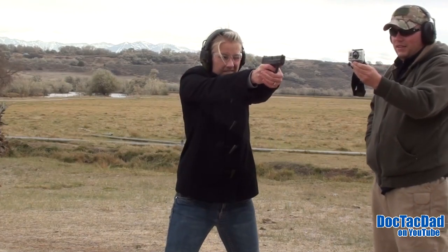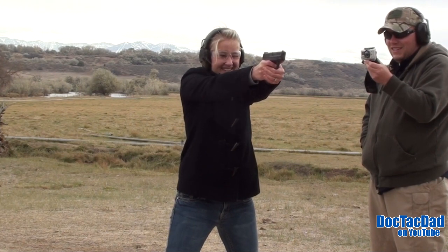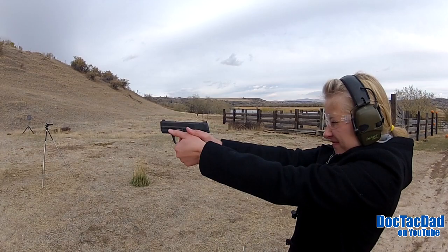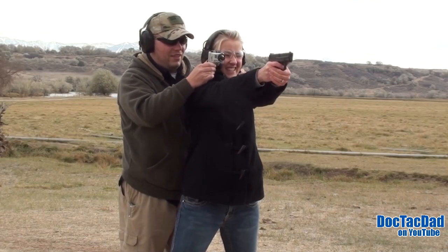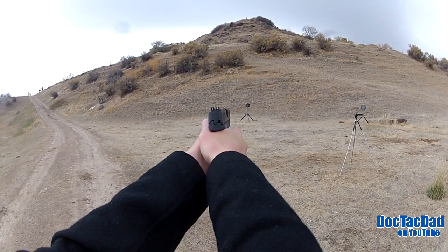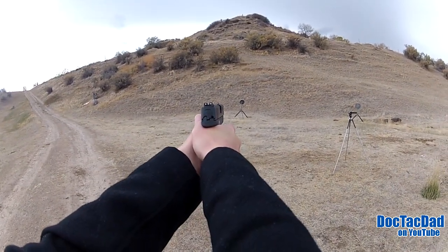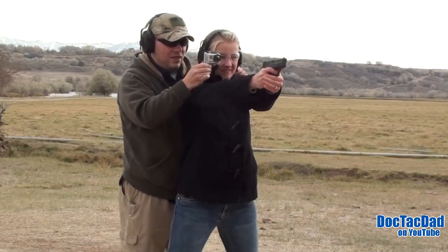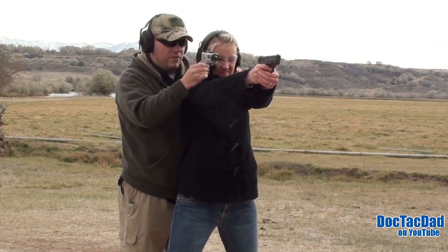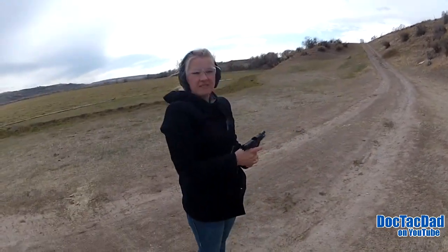Now we're gonna do this one with the M&P here. After shooting that one, shooting this is like night and day. This is an easier gun to handle? Yeah, for sure. I'm just on that one. Yeah, big time. There you go. That is an 8-inch plate at 15 yards as well.